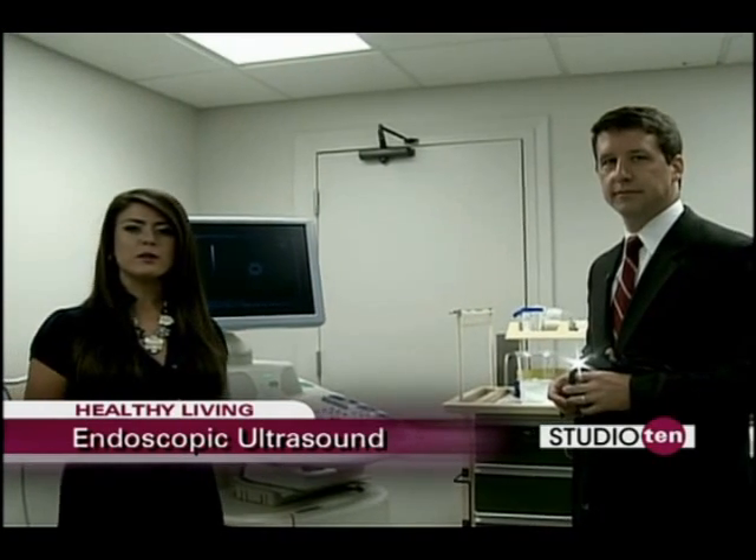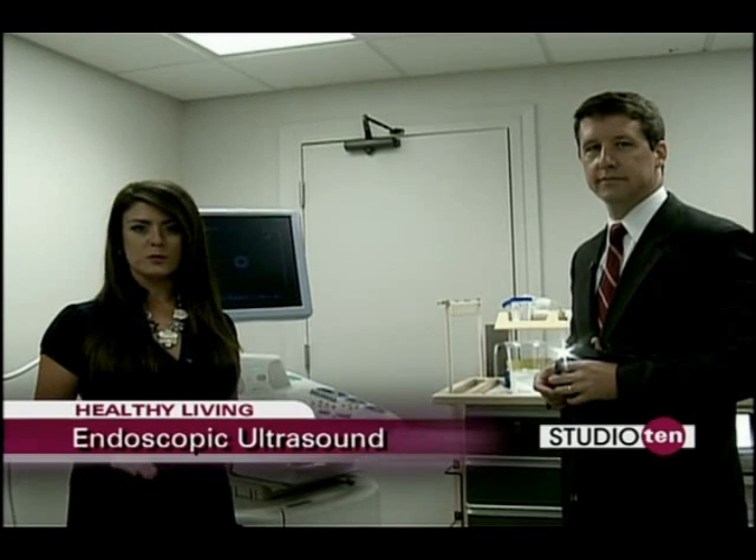If you would like to learn more about EUS or endoscopic ultrasound, you can visit Springhill Medical and get more information about Springhill Medical Center on our website. Just visit us on the Studio 10 tab on fox10tv.com.